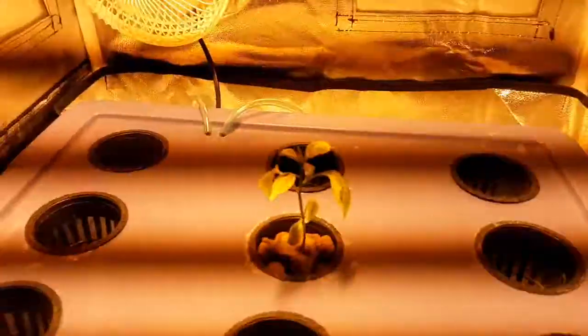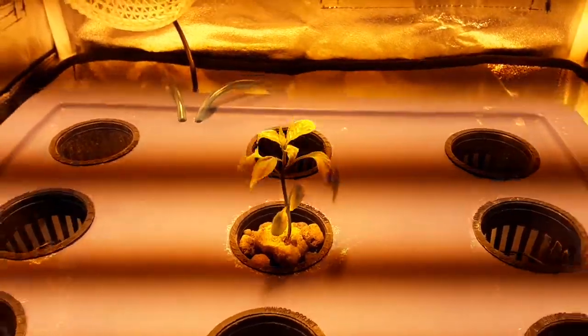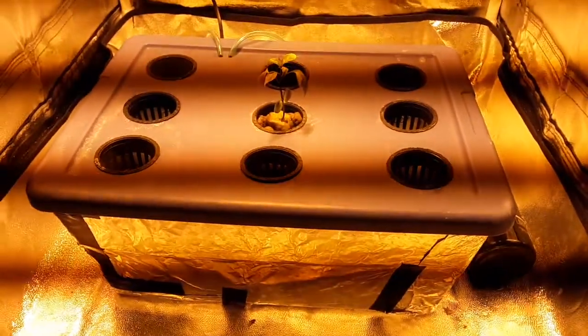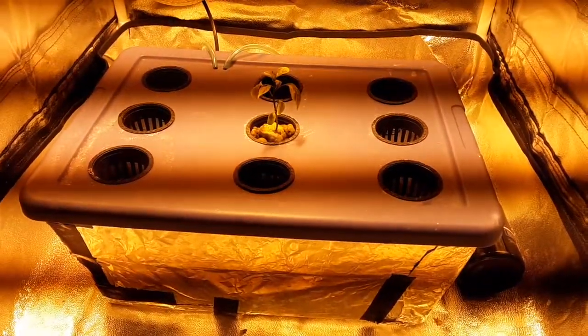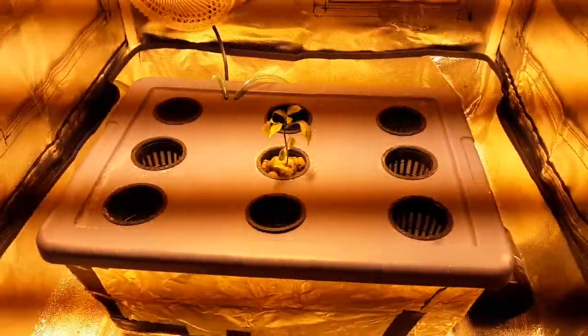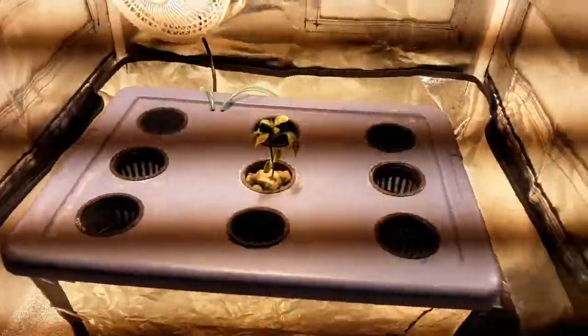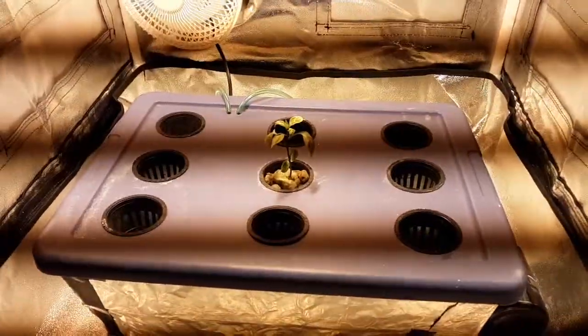What's up stream, so this is Dr. Reese, the cayenne plant. I got him in a three-gallon reservoir deep water culture with an air stone bubbler. He's in a grow tent here, with an outgoing fan at the top and an incoming fan.